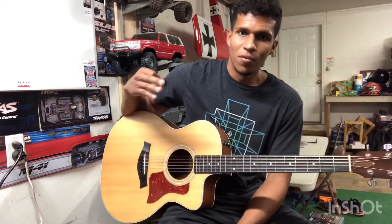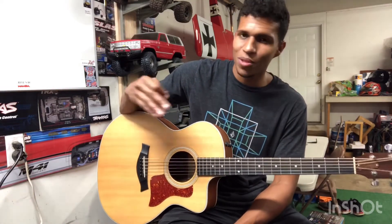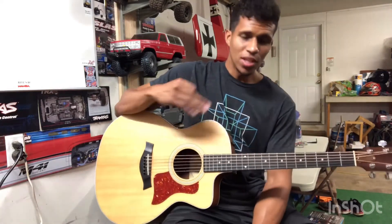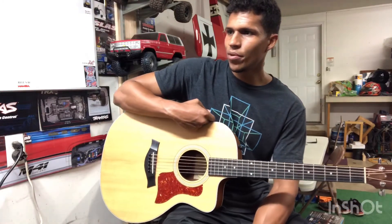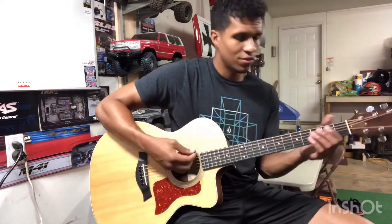So that's part two - hope you guys enjoyed it. Definitely get this down because we've got the solos coming up and that's going to be the best part. Even if you're a beginner you can still try to learn these; if you're more intermediate they shouldn't be too bad either. Thanks for watching, I appreciate it as always - leave some comments below, let me know your favorite superhero. Have a great rest of your day!